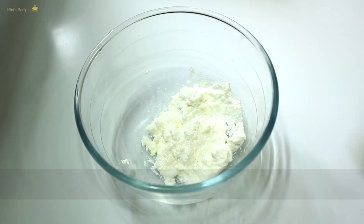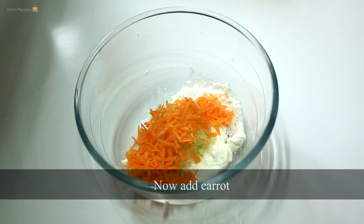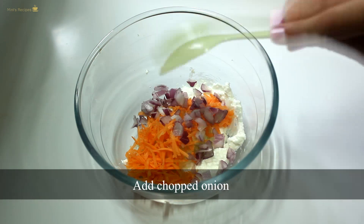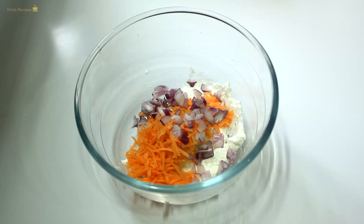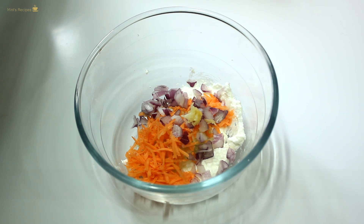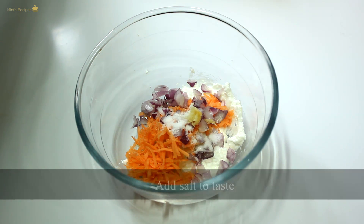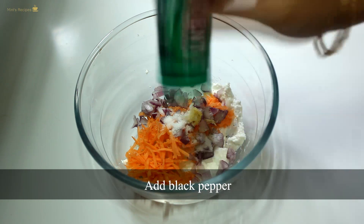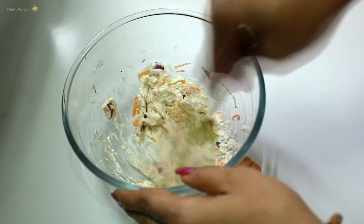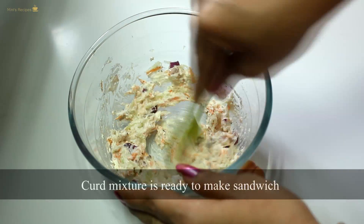Now we add a little flavor to the idli if you want. We add some salt and garlic powder. After mixing all the spices, we mix them well. Now we are ready for our sandwich.